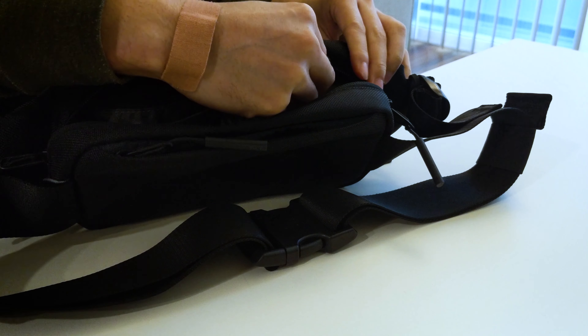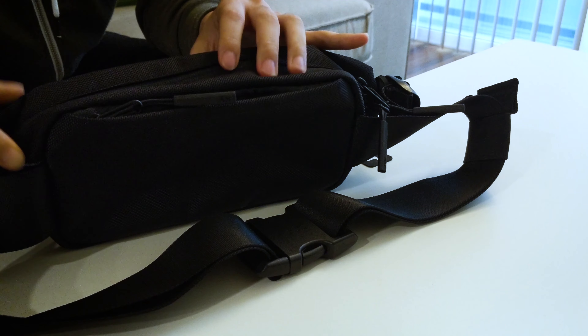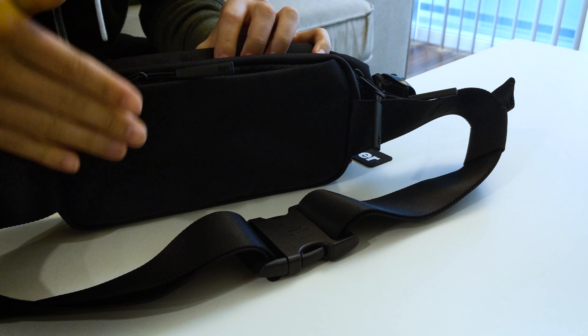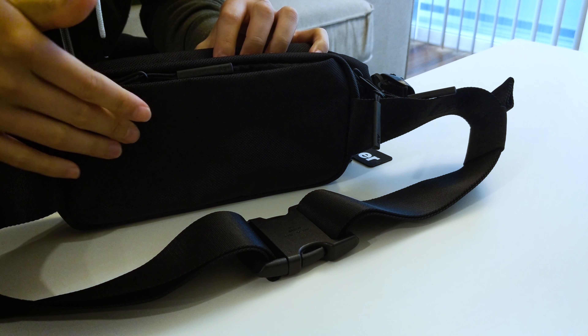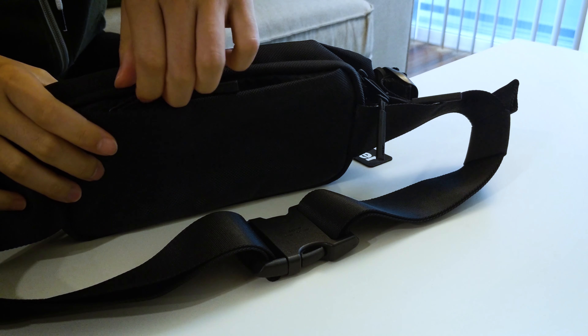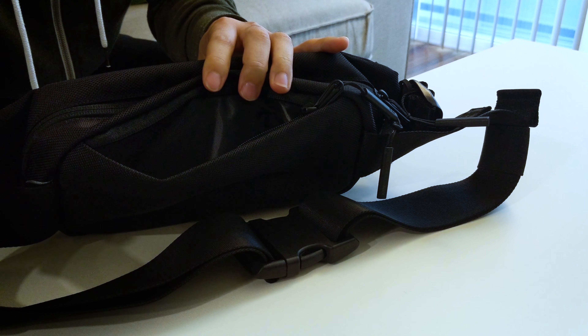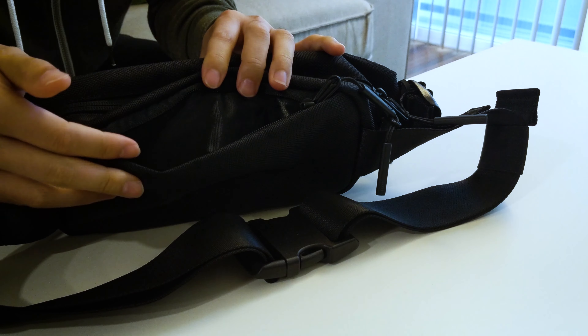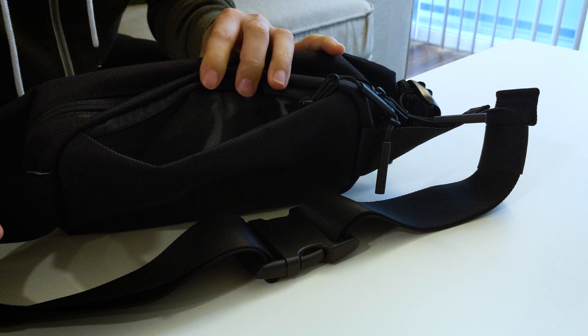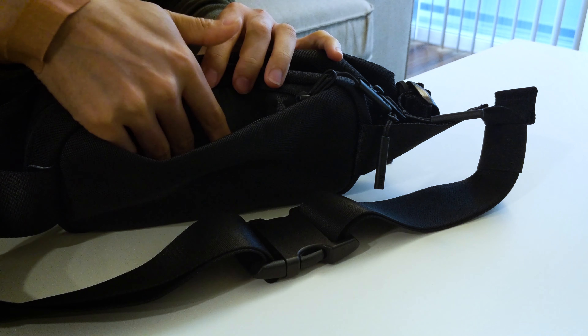One thing I really like about Aer's design philosophy is that they added a kind of hidden compartment in the very back. This has a simple pouch where you're able to store local currency for traveling, your wallet, or even government-issued ID such as your driver's license or passport.